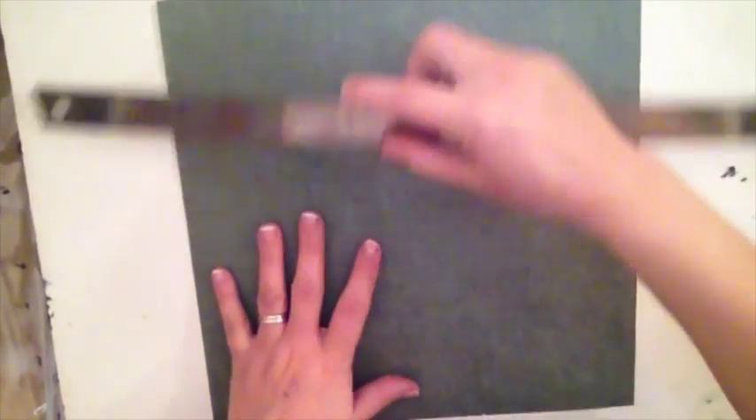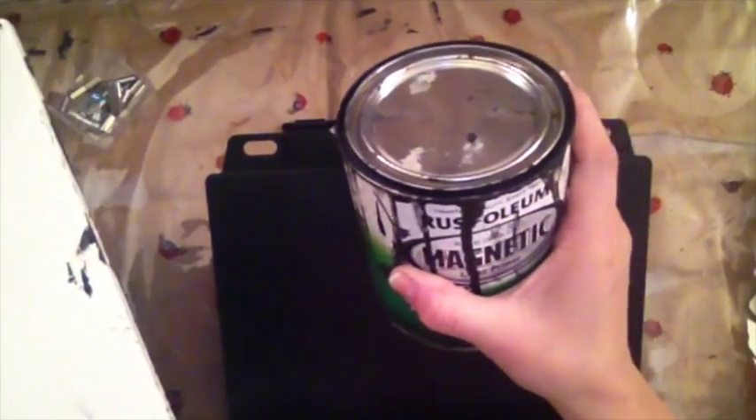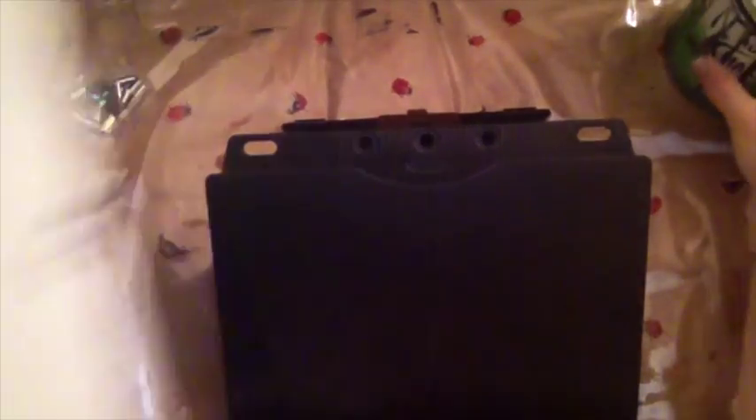I decided to use a piece of foam core board, which I think will be perfect. I can lay my paper on this board and put some magnets on it to hold things up — but my issue is it's not holding up on its own. So I decided to use some old Rustoleum magnetic latex paint primer and I created this.